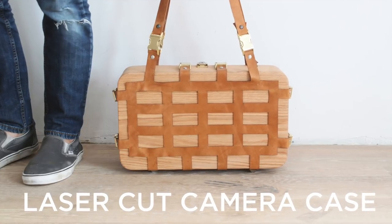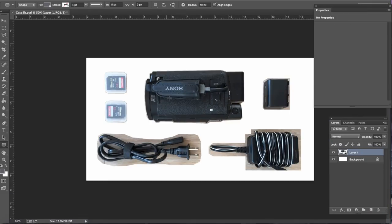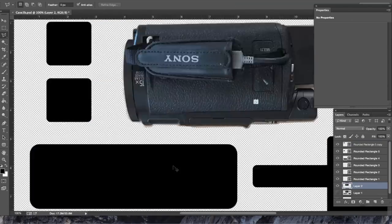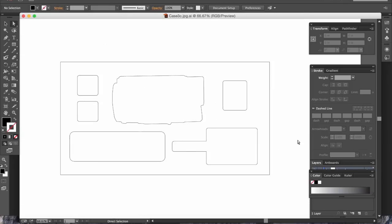Today we're going to make a camera case. I wanted to make a camera case for my sister Jessie's little Sony camera, so I laid out all the pieces, took a photo of it, then took that photo into Photoshop, traced the outlines, and then took it into Illustrator and turned them into line drawings.